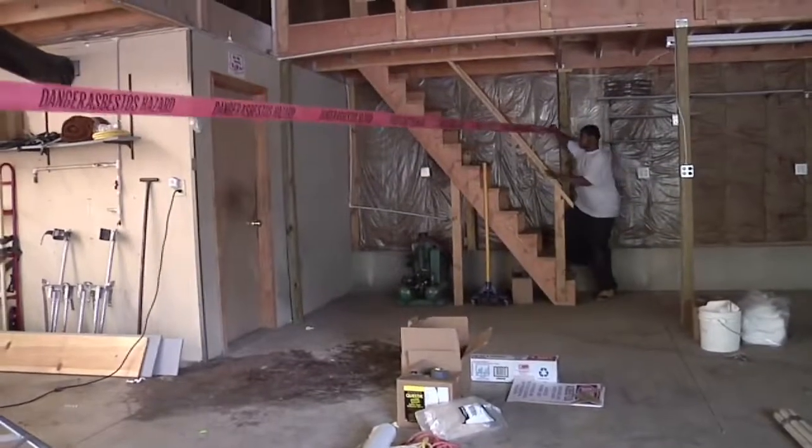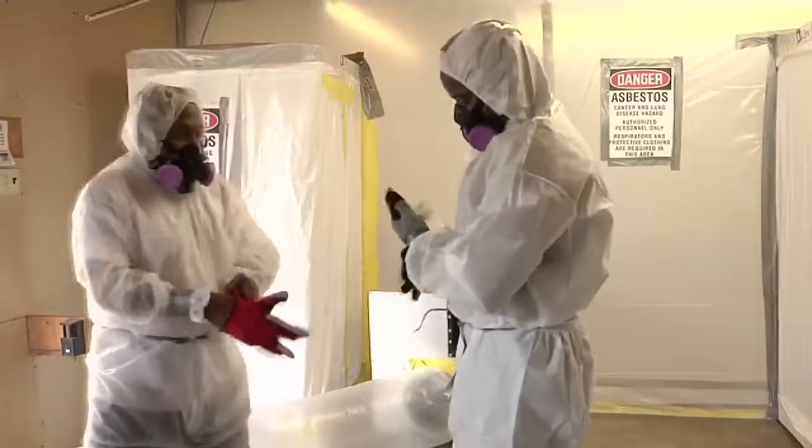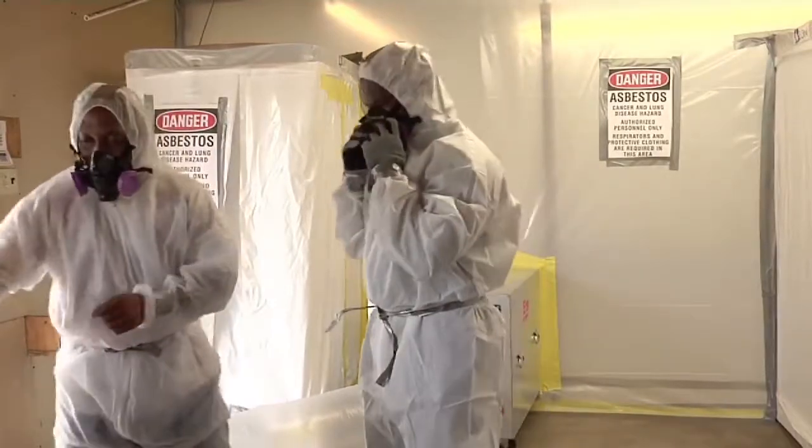Put up a barrier outside of the room to keep non-workers out. Hang warning signs on the barrier. The signs must look exactly like the required format, should be at eye level, and should be in a language that building users can read.